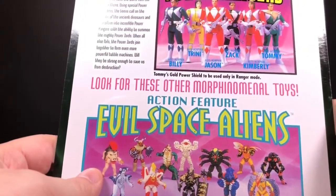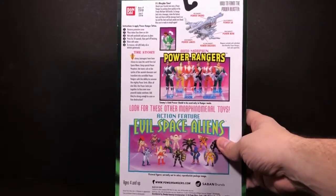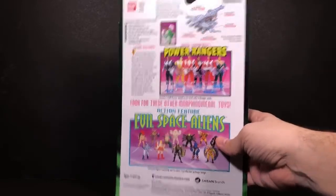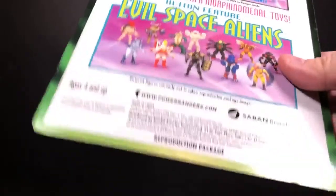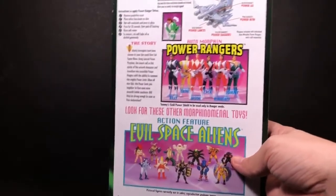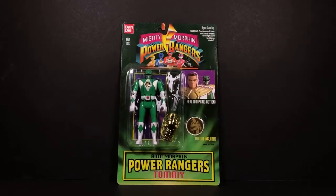If you look at the back it says 'reproduction packaging,' so you don't have to worry about people trying to knock these off as originals. Right now these actually cost more than the originals, so that wouldn't work out anyway. You can see the other figures that should be coming out — hopefully if those do well, maybe we'll see some of the evil space aliens.